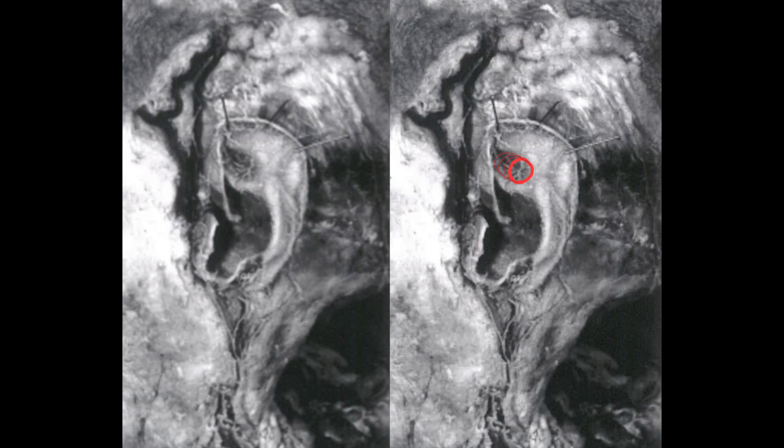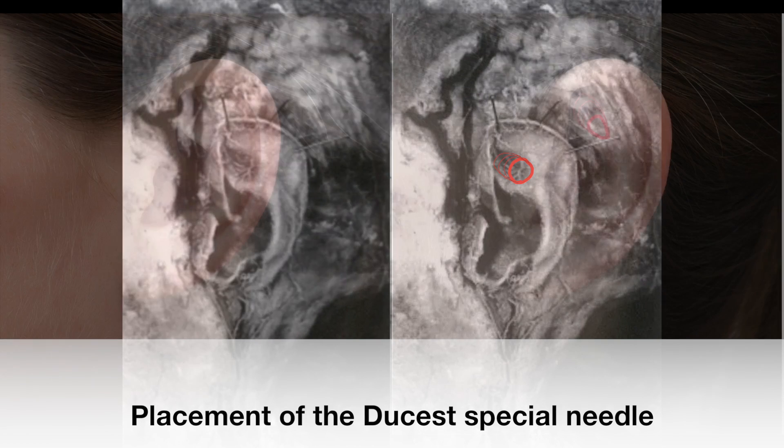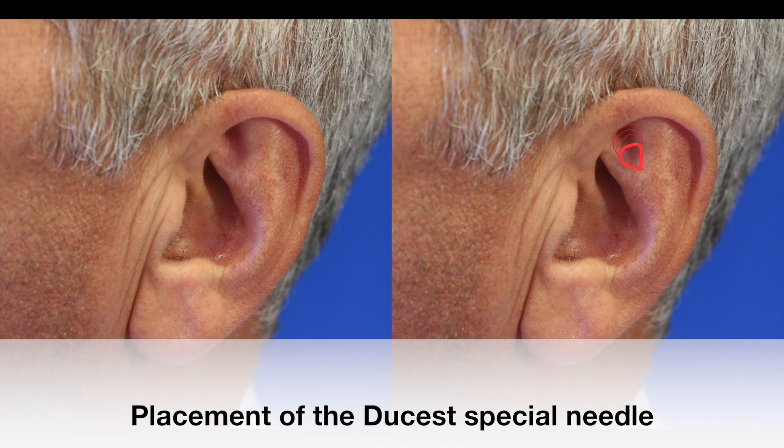Via an efferent nerve net located in the fossa triangularis that leads over C2 and C3 to the Nucleostructus solitarii in the brainstem, the vegetative nerve system should be modulated and affected positively. You can't miss the nerve structure in the marked area.